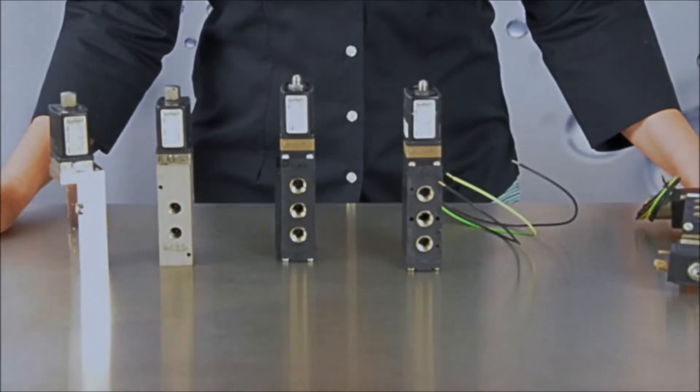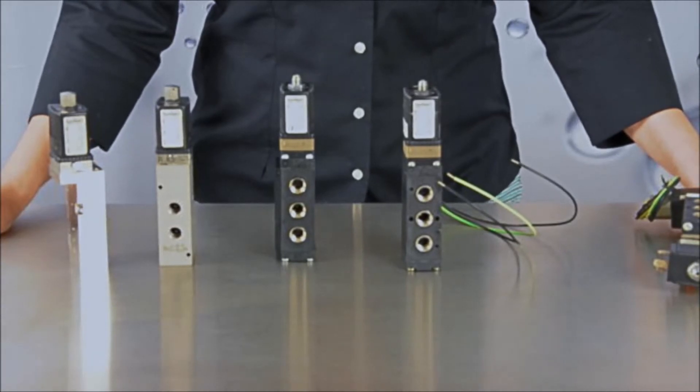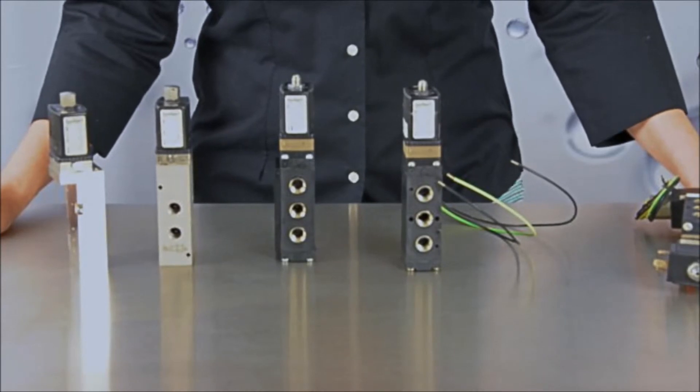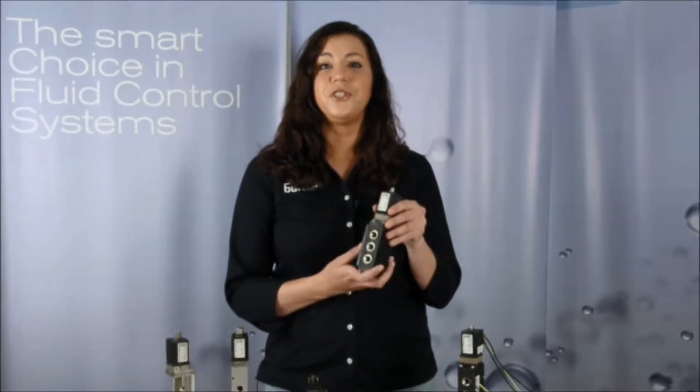This valve is available in a variety of circuit functions. It comes in a 3/2-way normally closed or a 3/2-way normally open to actuate an on-off valve. The 6519 is available in a 5/2-way version to control double-acting valves, which will be opening and closing your valve.